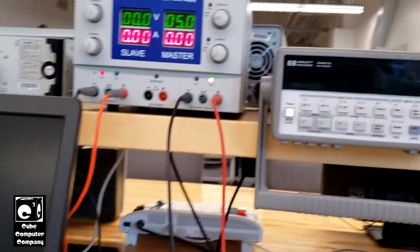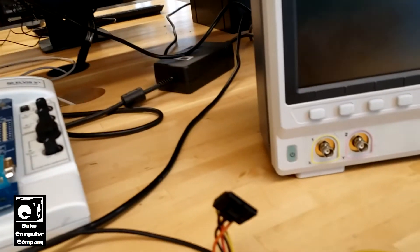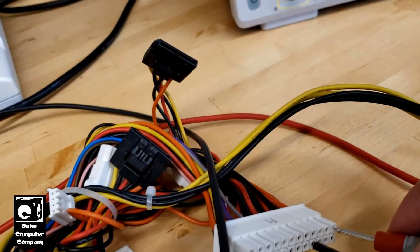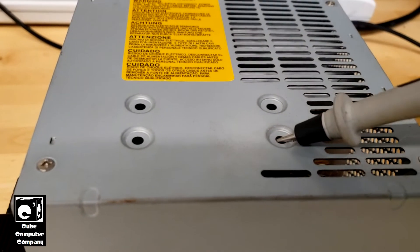Look at this discharge — hear that little tick sound? I'm going to also check the other rails. I'm going to check the 3.3-volt rail. I'll back-feed the orange wire which is plus 3.3. What's crazy is every time you do this, you actually hear a little tick sound. I'm not sure why that is.